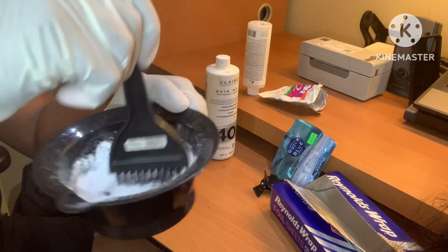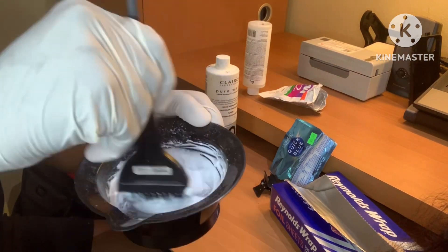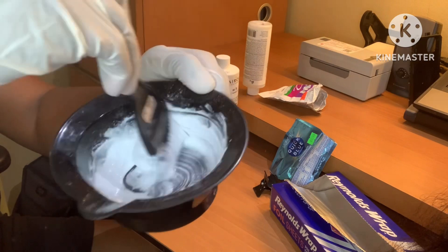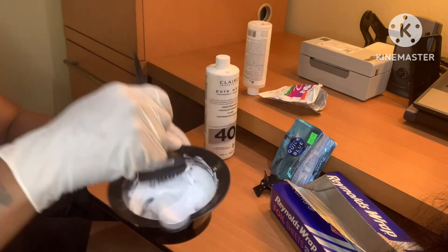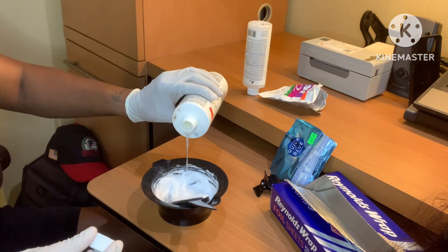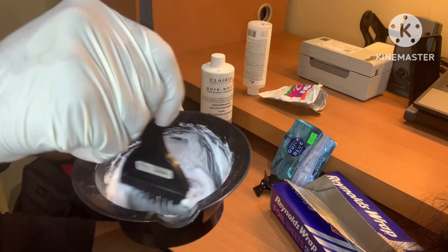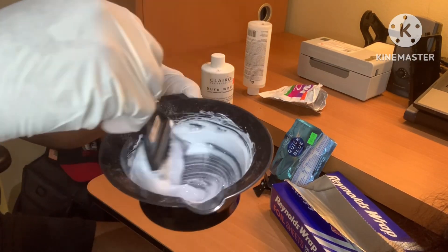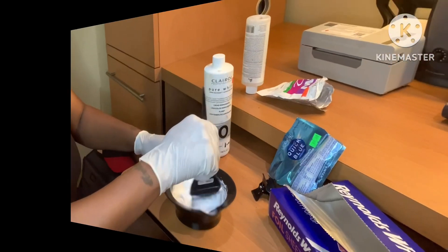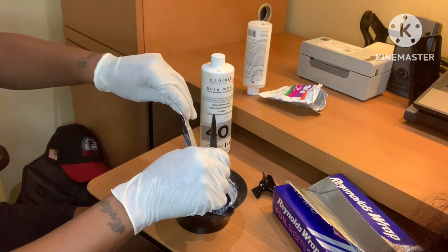I thought I added enough of that 40 volume developer but it was definitely not enough, so I went in with some more to make sure I got the right consistency I was looking for. Y'all can just eyeball it — I have no measurements to this at all. I'm just going in trying to figure out what's the right consistency for me. You just eyeball it; what you feel is right for you, then go ahead and do you.